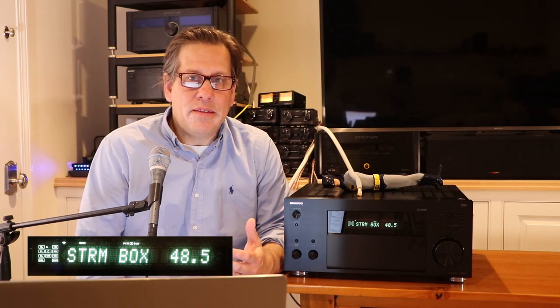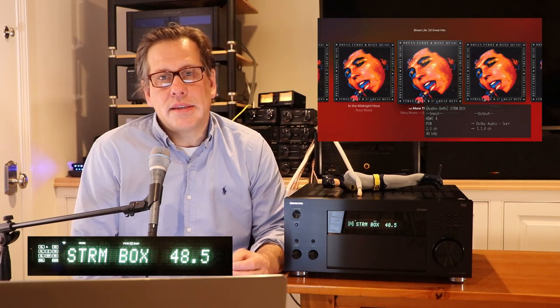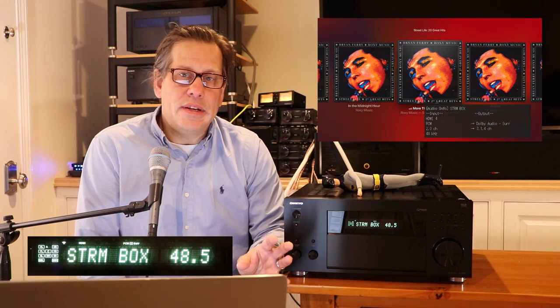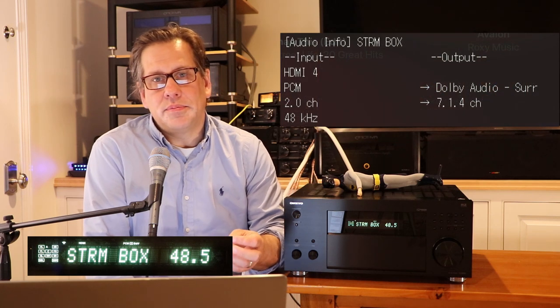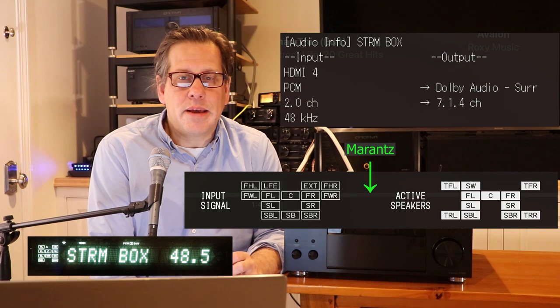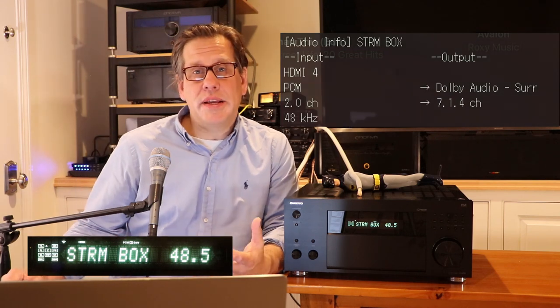You can get some information from the on-screen display, but I found it more basic than something like the Marantz Cinema 50, which gives more detail about speakers in use. It does tell you whether you're in 7.1 or 7.1.4, but it doesn't articulate exactly which speakers are active. The OSD is also weak in its graphics — it uses a jagged font compared to the smoother images from other brands, which feels like a step backwards. The setup and configuration menu displays, however, were actually much cleaner.